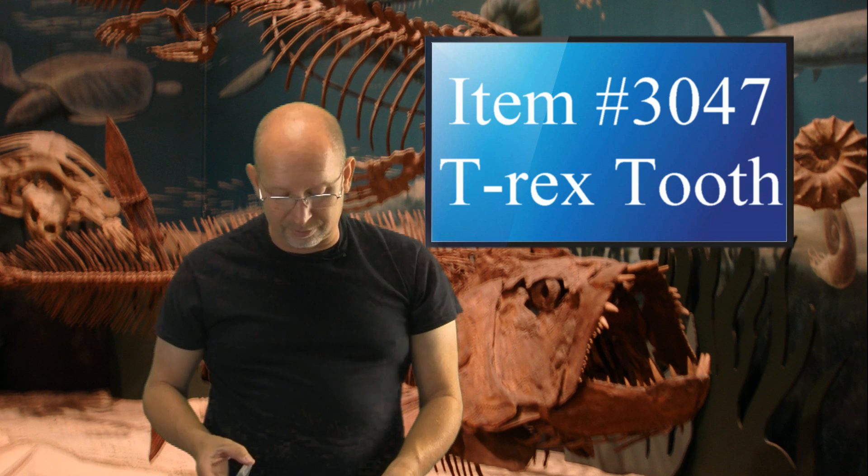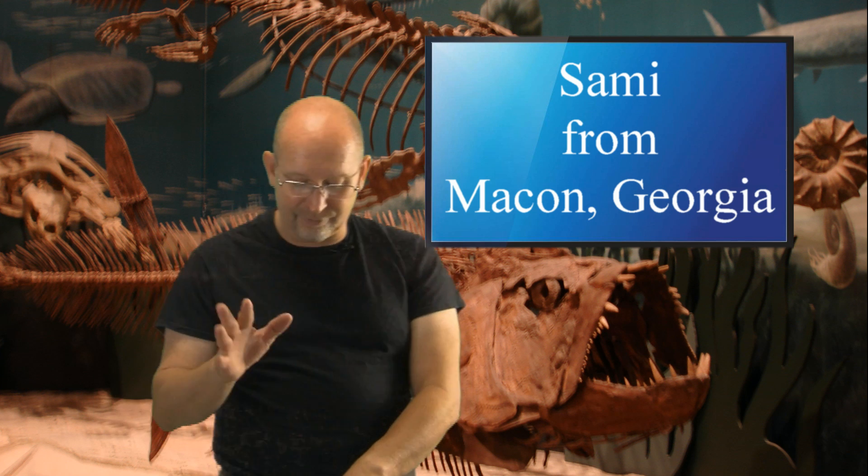Sammy from Macon, Georgia asks: who would win in a fight between Dunkleosteus and Liopleurodon? He apologizes if he spelled it wrong and says it's okay if I don't have time. Sammy, that's kind of you to say it would be okay if I didn't have time, but I'm glad I do and I'm happy to answer it for you. You can call me George — whatever you prefer.